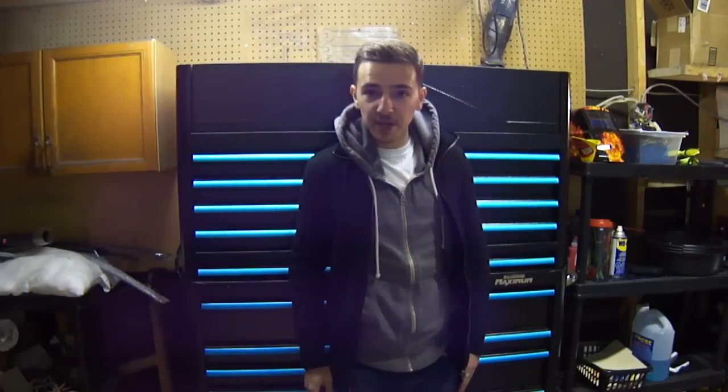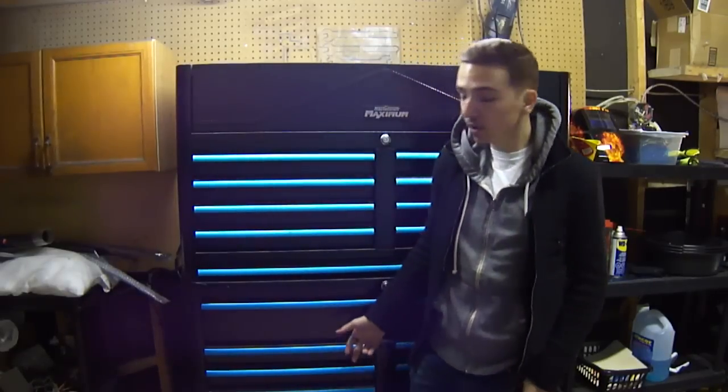Hello YouTube viewers, my name is Brandon and this is Toronto Moto Shop. This video is going to be a toolbox tour, so basically I'm going to be walking you through what's in each drawer of my box.